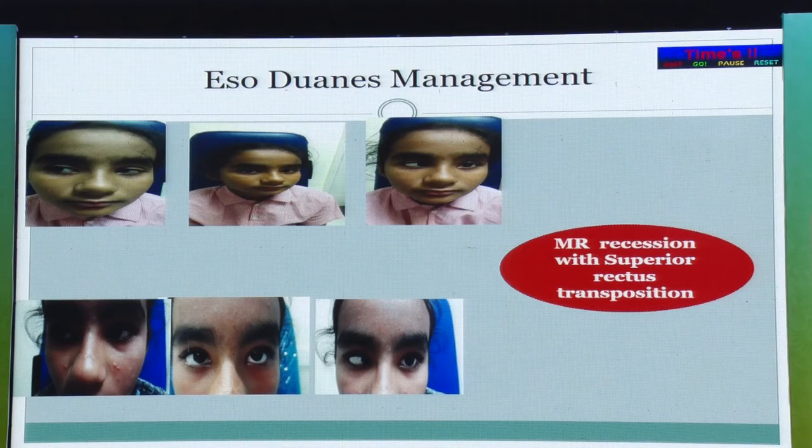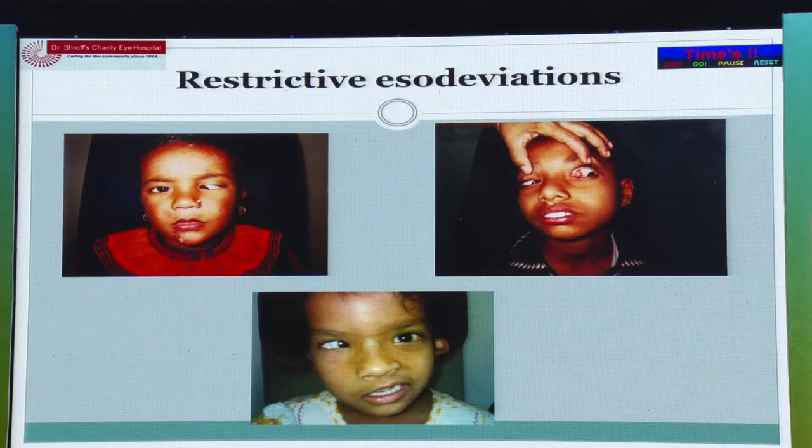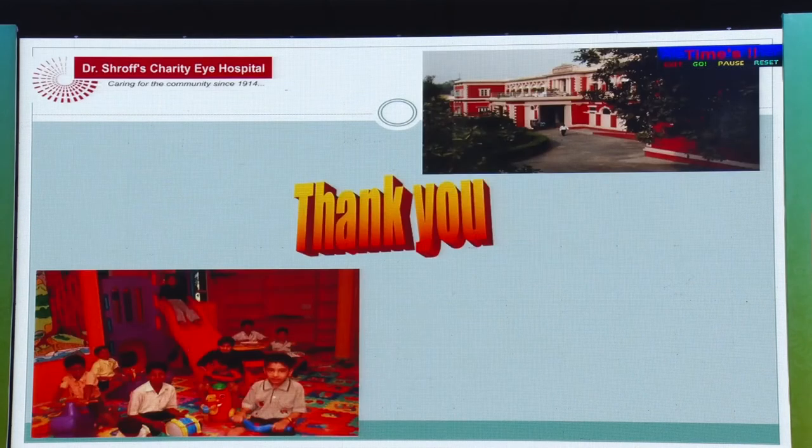In Duane's syndrome, if the forced duction test is tight, a medial rectus recession is indicated. But if there is no severe globe retraction and the FDT is negative, you can augment the procedure and also perform a superior rectus transposition temporally. There is a lot of restrictive strabismus involved in this group as well.